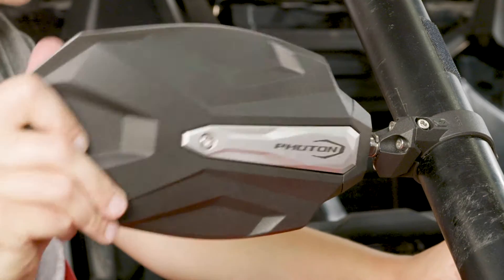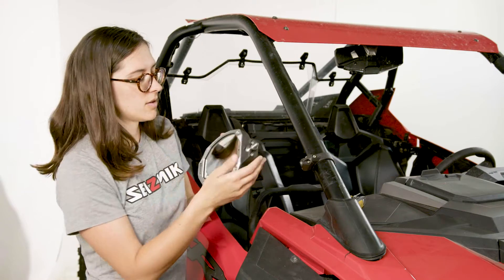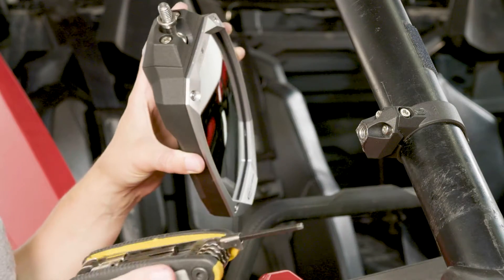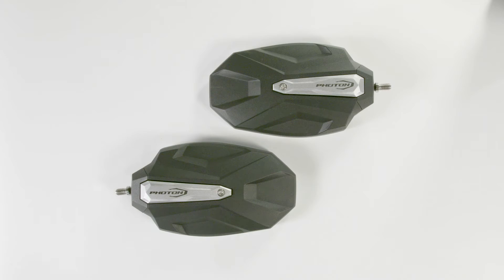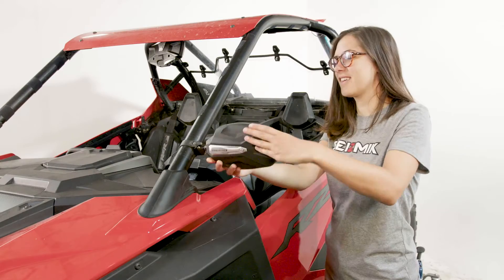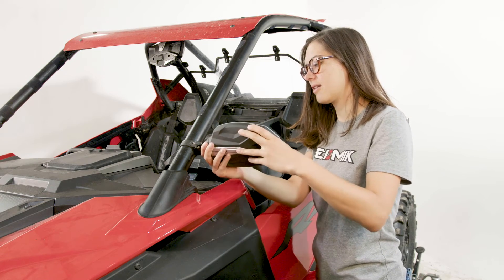If you find that your ball joint is too loose or too tight, all you have to do is tighten up the socket head bolts right here with your 5mm Allen wrench. Make sure you have the correct mirror for each side — the Seizmik logo will always be upright. Now repeat this with your remaining mirror to complete your set.